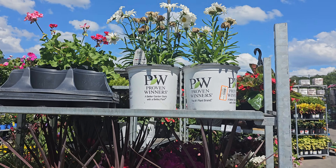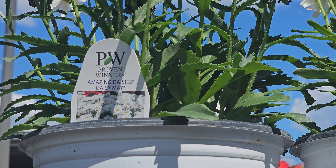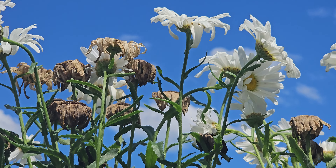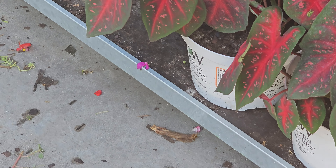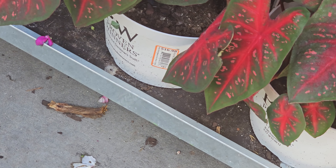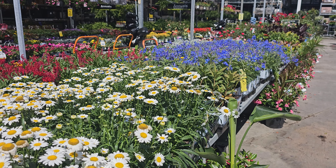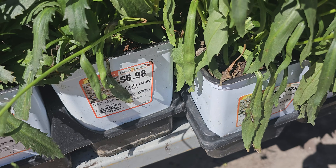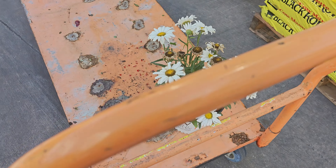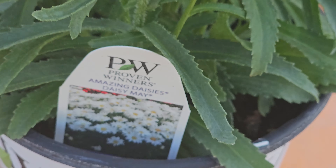Oh my goodness, Daisy Mae. I wasn't even here for this, but since you're here, I think I may get it. I'm going to bring this half-dead amazing Daisy — Daisy Mae.